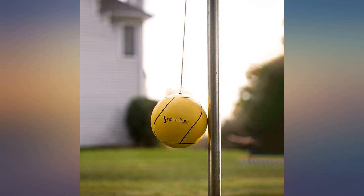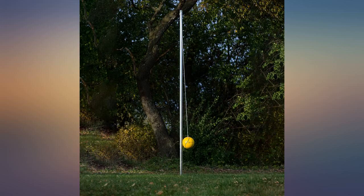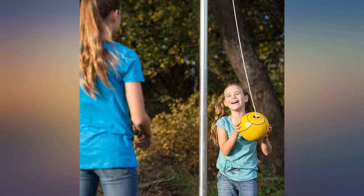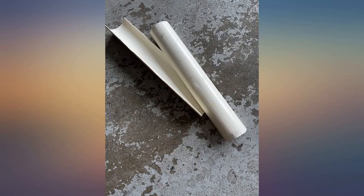Everything was as expected but the set was not complete. I did not receive all of the product. I received a message that said it would not be delivered due to a problem, but that same day USPS left it on my porch.